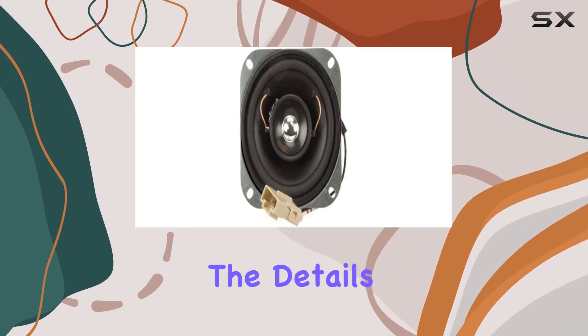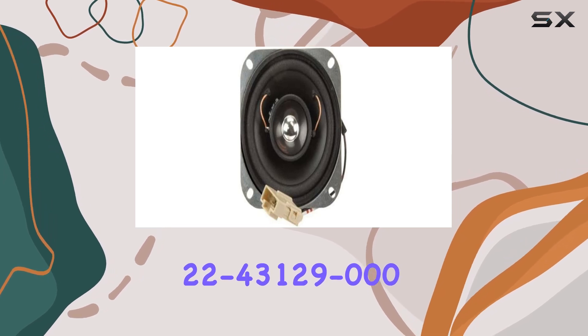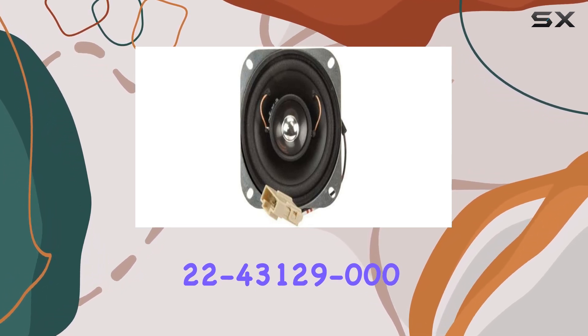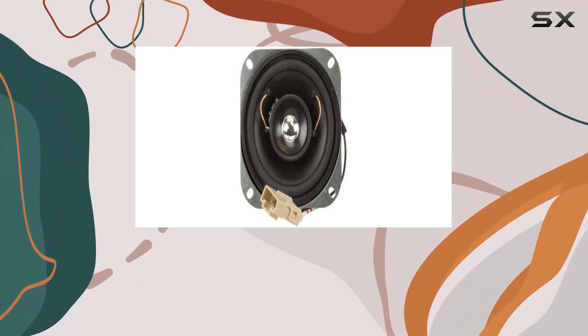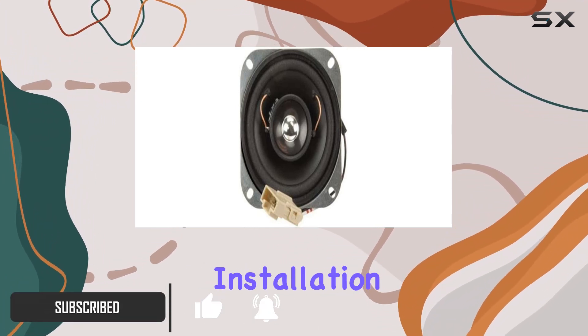Today we're diving into the details of the Freightliner 4-inch speaker with model number 22-43129-000. This product, proudly made in the United States, comes with a weight of one pound and boasts a flush mount for easy installation.